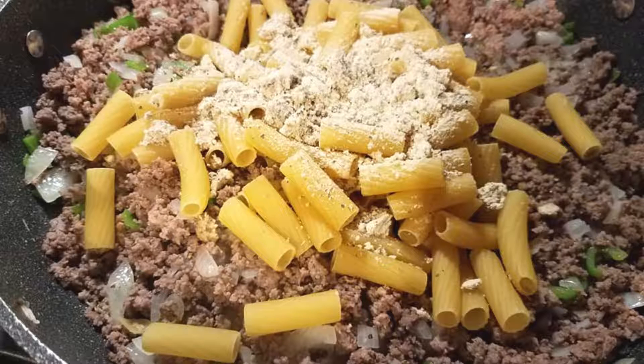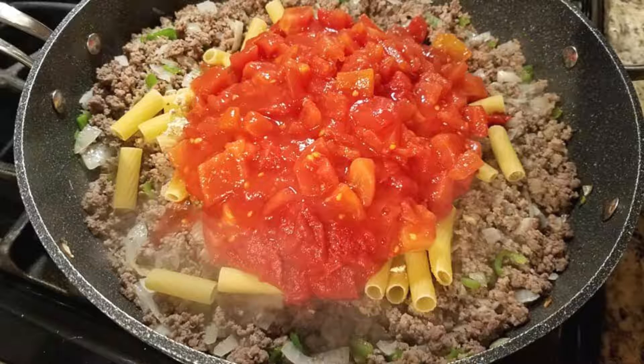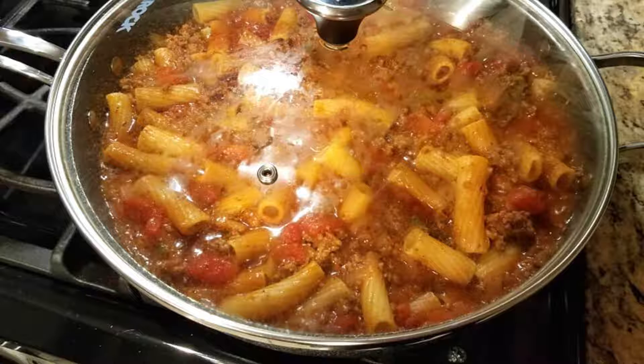Cook until the onions and the green peppers are tender. Then add the pasta and the seasoning mix from the package. Add tomato sauce and diced tomatoes. Add three cups of water and stir it well. Bring this to a boil, reduce the heat, then cover it and let it simmer for about 15 to 20 minutes until the pasta is tender.